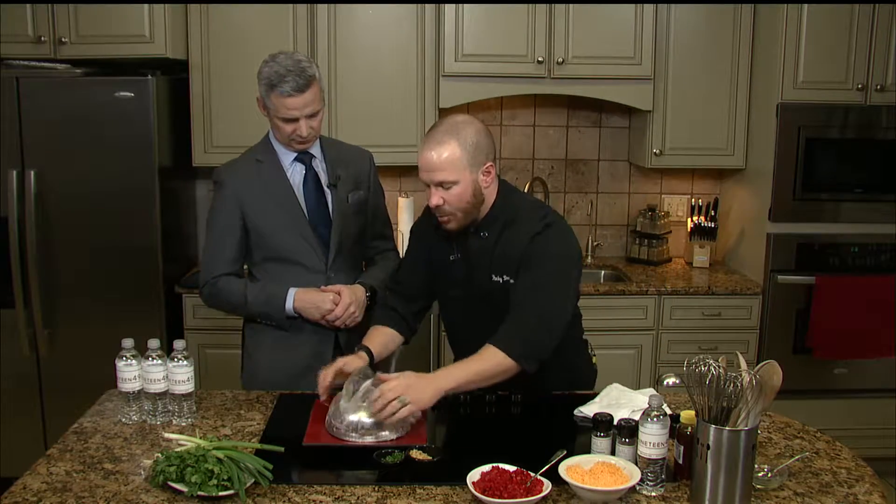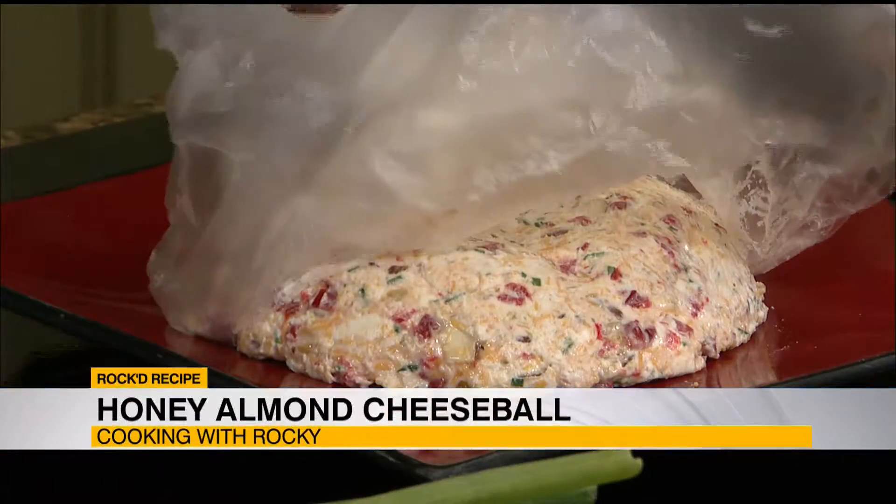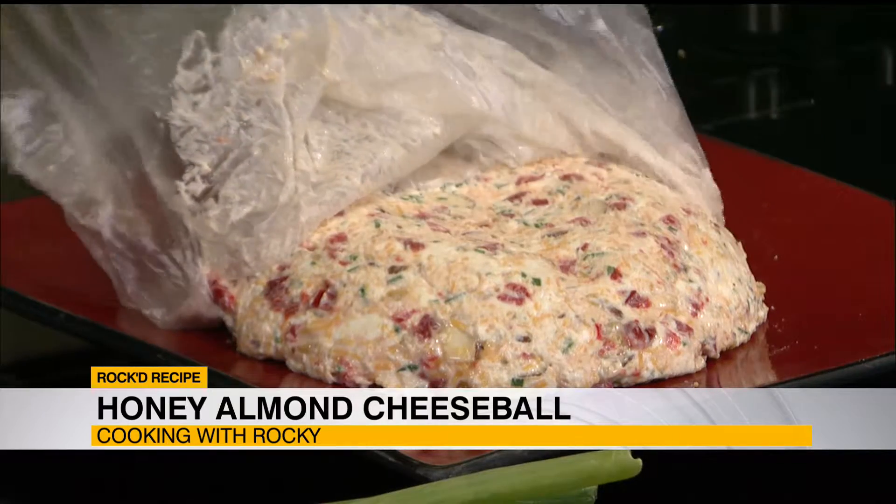We're just going to simply invert this onto whatever we're going to serve it on. At that point we can remove the bowl. And then look — when you remove that, look how beautiful your cheese ball is.